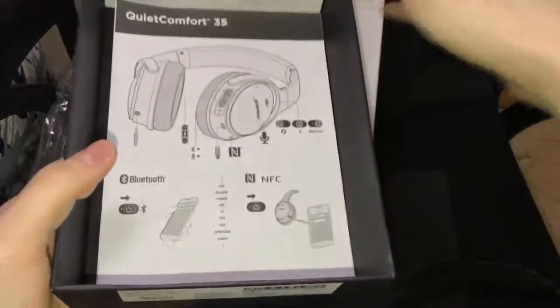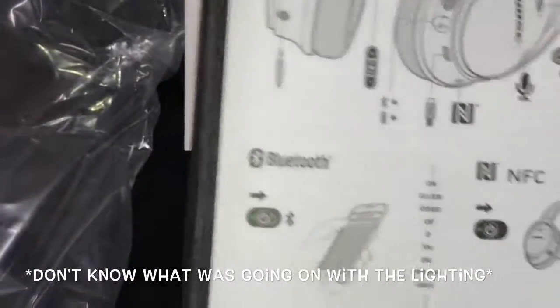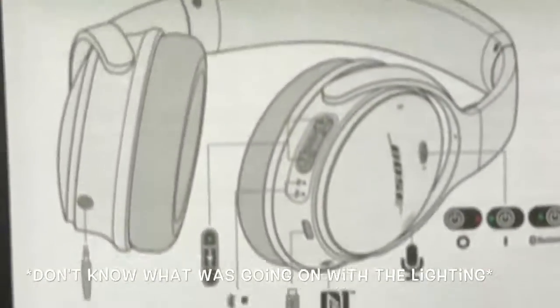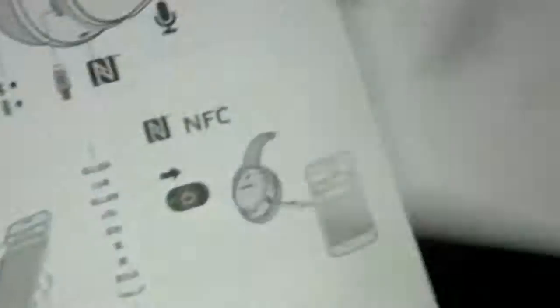Inside the box we also have little papers and pamphlets — in English, Chinese I think — with information about them.